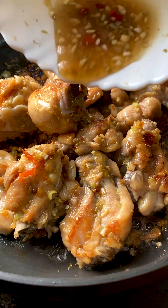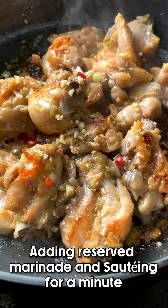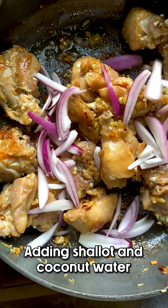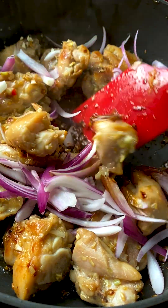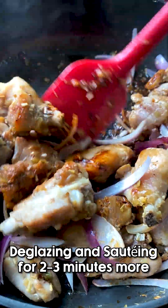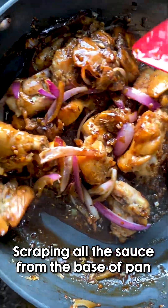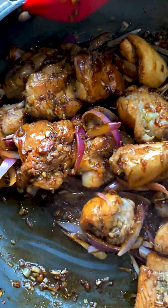Now we're going to put in the reserved marinade and sauté it for a minute — this is where we start deglazing the pan. Next let's add the shallot and the coconut water, which is what will do most of the deglazing. We'll sauté for another two or three minutes, scraping all the sauce from the base of the pan — that's essentially becoming our sauce, with all the flavors locked in.